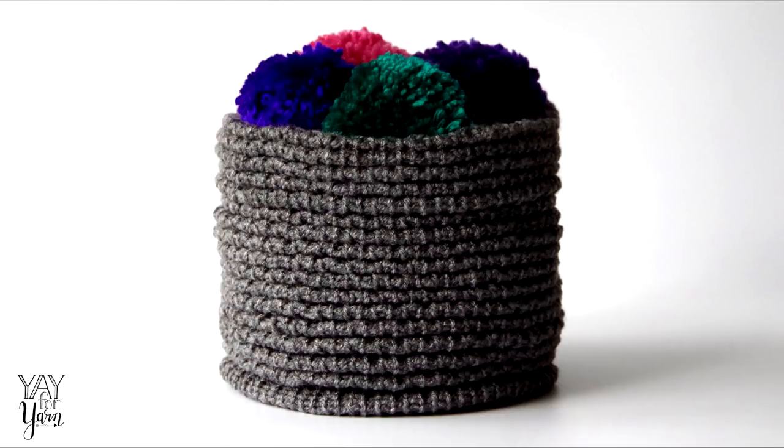Hey, it's Ye for Yarn, and today I'm going to show you how to make a woven look basket on your Addi Knitting Machine.